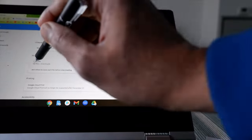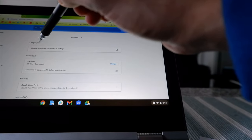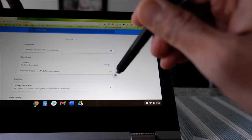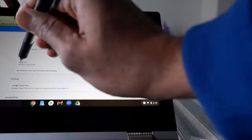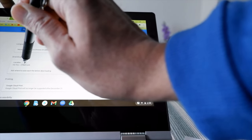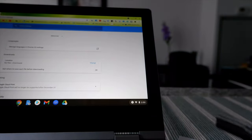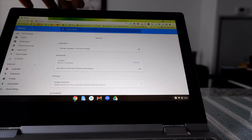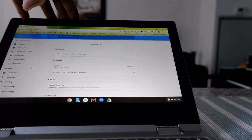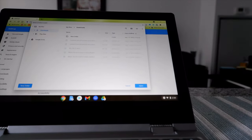Now you can see there's a Downloads option — this is what Chromebook used to have under its own settings but they removed it. Right now you can see it's saving all files to the Downloads folder, which is in your Chromebook's local storage. We'll change that to the folder we just created in Google Drive.